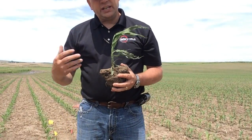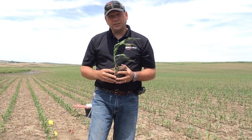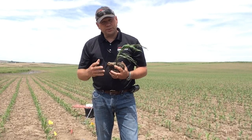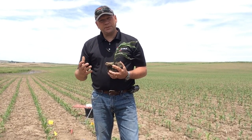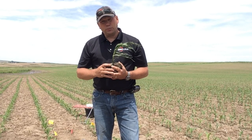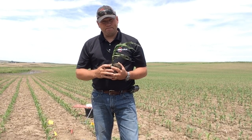The one thing we really want to understand with our corn plant is where it is from a crop safety standpoint, from herbicide applications, and also from a nutrient uptake standpoint — to just help us better understand what that corn plant is going through at that specific time. Thank you.